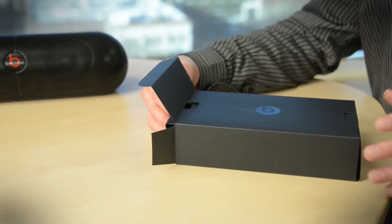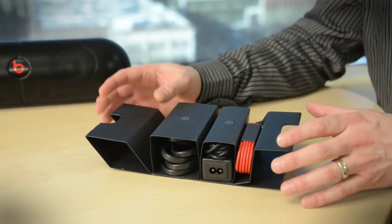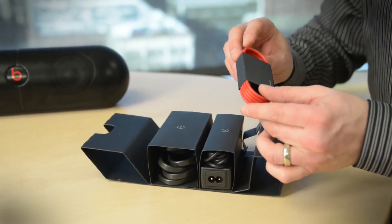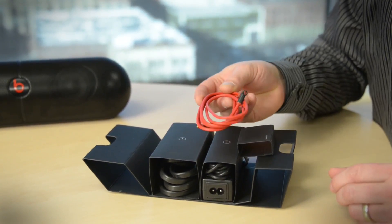I got so caught up in the speaker I almost forgot there's an accessories box. Let's see if there's any surprises in here. There's the usual power stuff, but they also include an auxiliary cable so that you can hardwire the device. You'd be surprised how many Bluetooth speaker makers just leave this out.